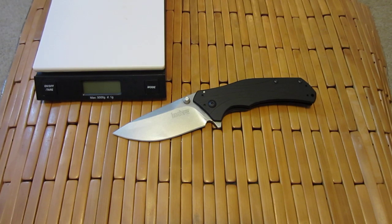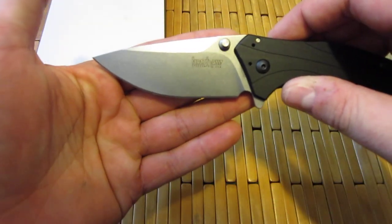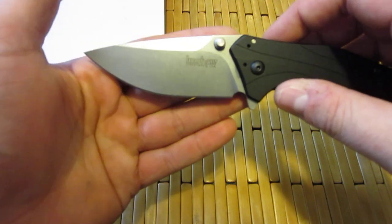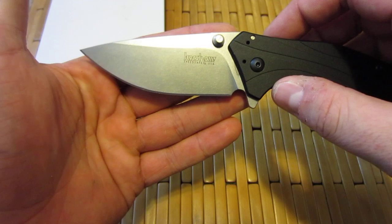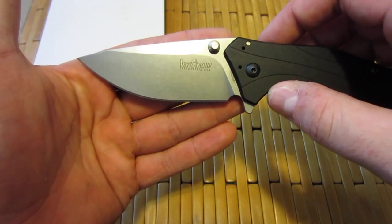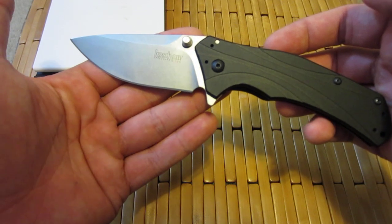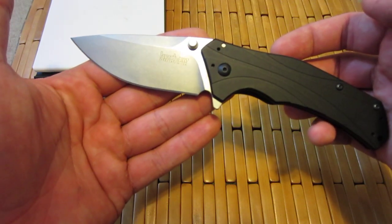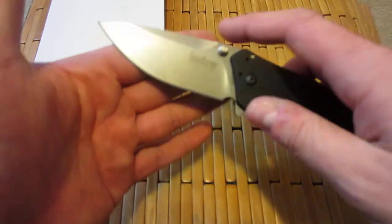Hey guys, what is going on? Carter here. Got another video for you. This is all about the Kershaw Knockout. And I know what you're thinking — what the hell are you doing talking about a knife that is over a year old? I know, guys. It's a little ridiculous.